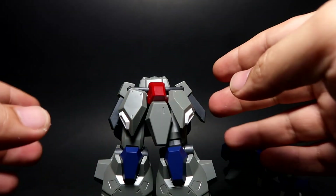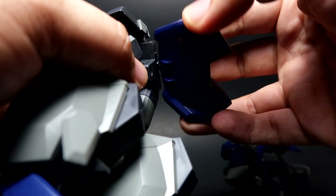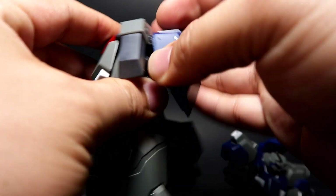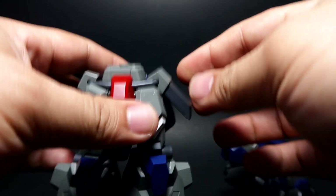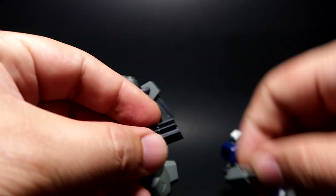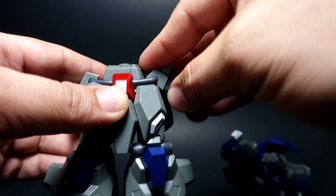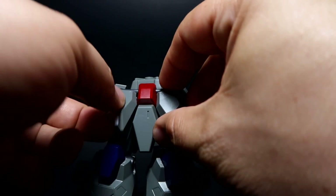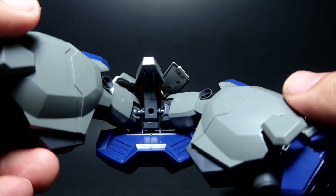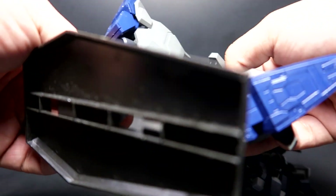For the back skirt, it actually moves, which is quite nice — you can see that piece and there are some details inside. It also locks securely. For the side skirt, this is where the beam saber is located and you can remove it easily and put it back. Sadly the side skirt doesn't move side to side, only up and down. For the front skirt, there's some good articulation. For the leg and waist connector, there's just a slot for the action base — very basic but fits perfectly with no issues.